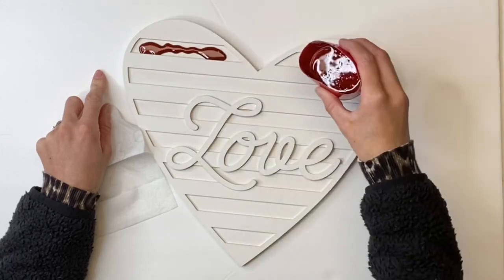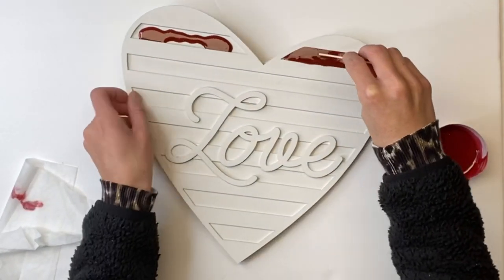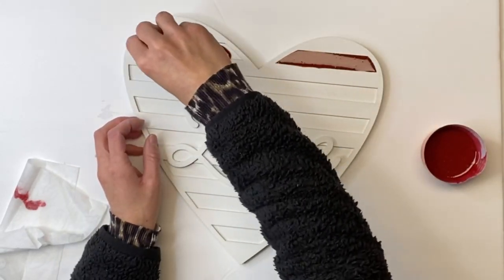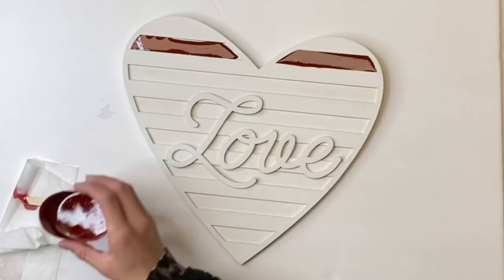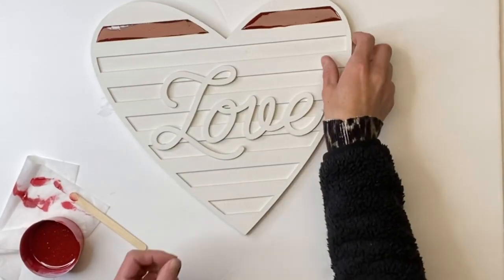Starting on the top row here, it has an inlay of stripes, and I'm going to start on the top and just pour some of the Republic Red resin in there. You don't want to put too much because you don't want it to overflow, and I just use a popsicle stick to kind of move it around.